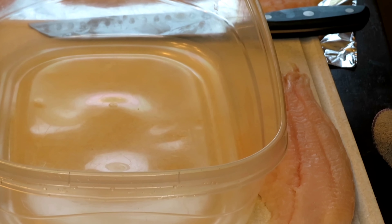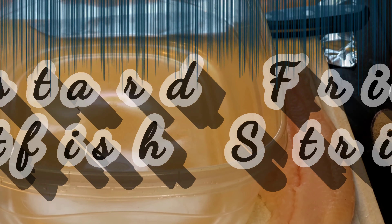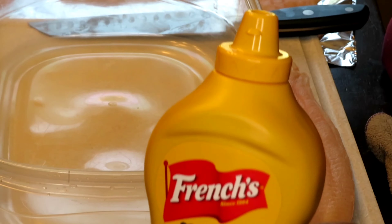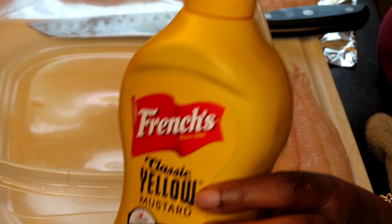Tonight's menu — today's menu — is going to be mustard fried catfish strips. Mustard fried catfish strips. So before we get into this video,